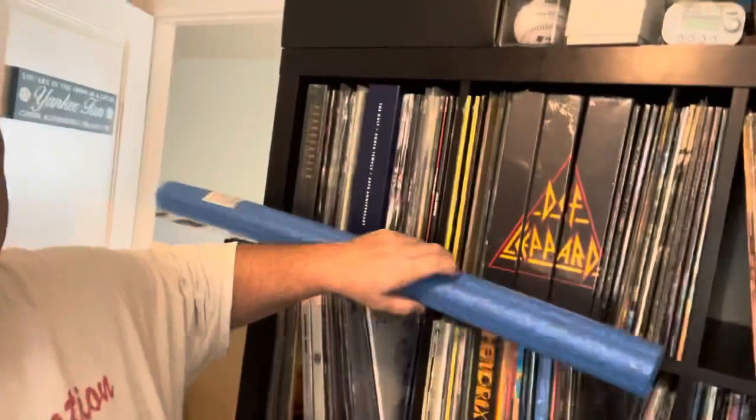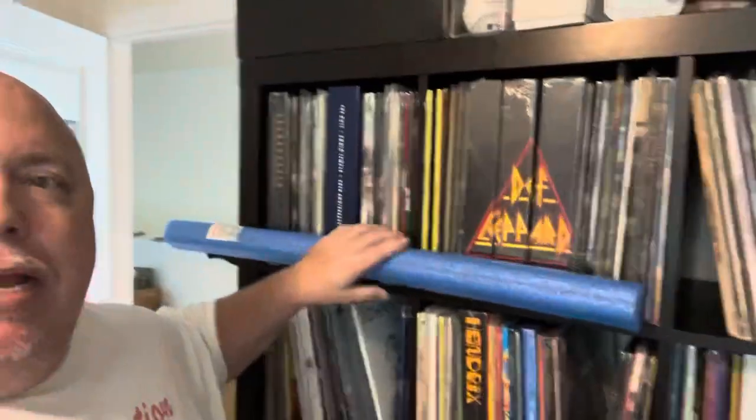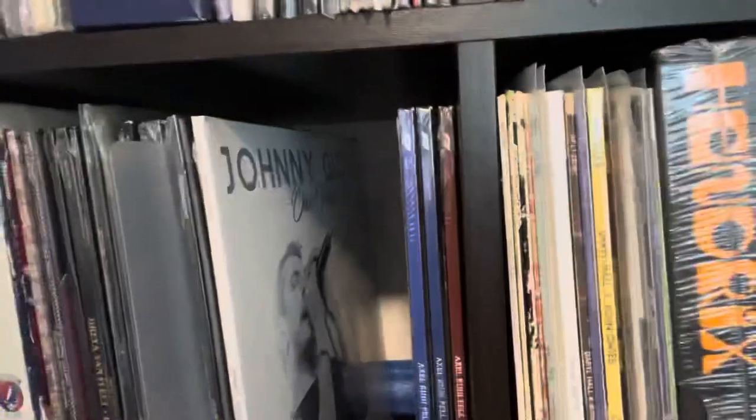What's going on guys, cranky Yankee fan here, Billy Muller, TikTok vinyl community. I got a cool idea I found on TikTok and it involves a pool noodle or several pool noodles. It's a quick hack — all you do is cut the pool noodle to the size of your shelves, so in this case it's about 12 inches, and you put the pool noodle behind your records like that.